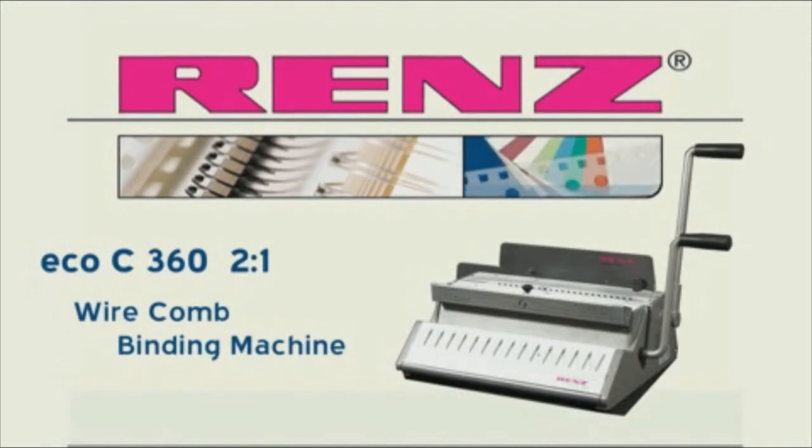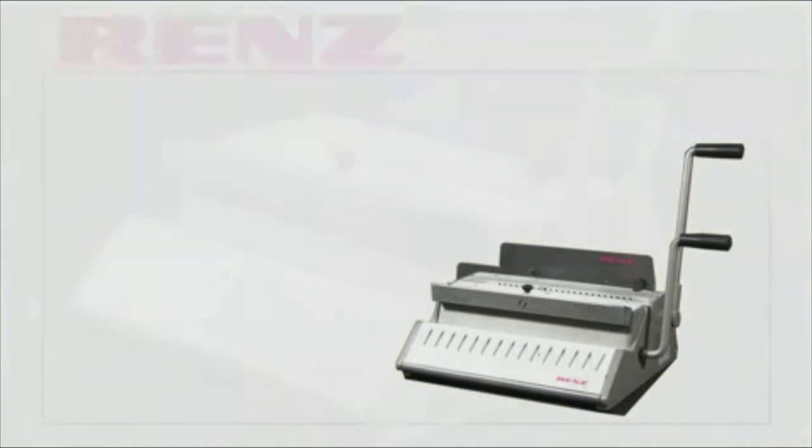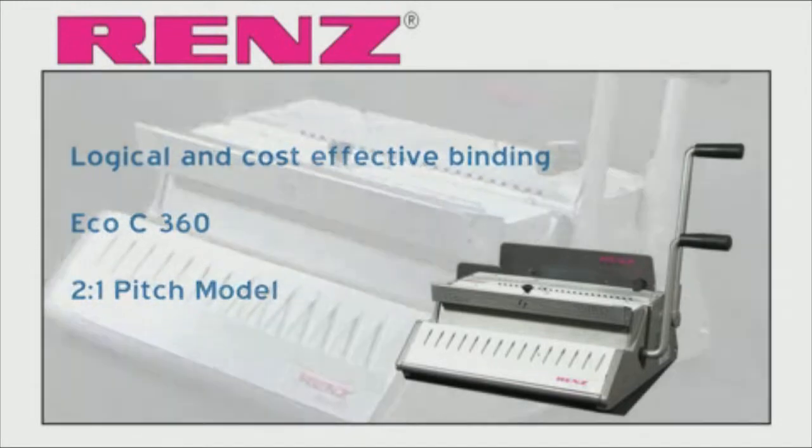Introducing the ECO-C360 from Renz. The ECO-C360 is the compact entry-level 2 to 1 pitch model for manual punching and ring wire binding for all formats up to A4.